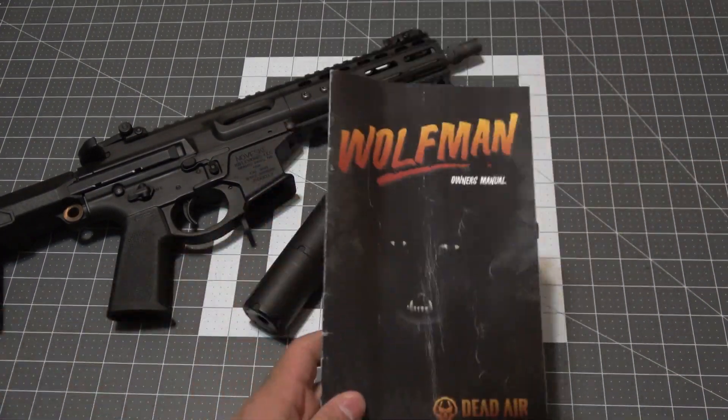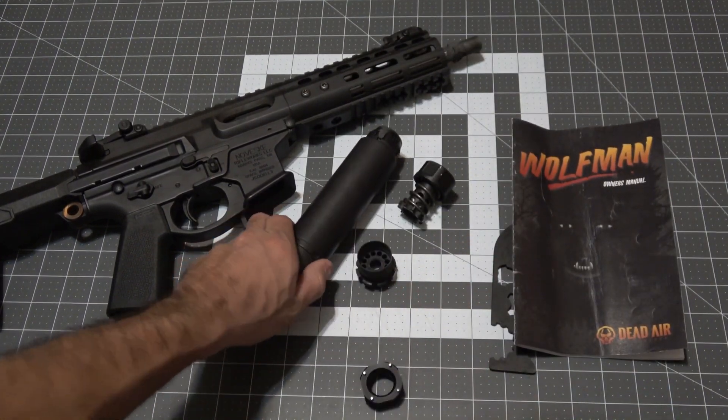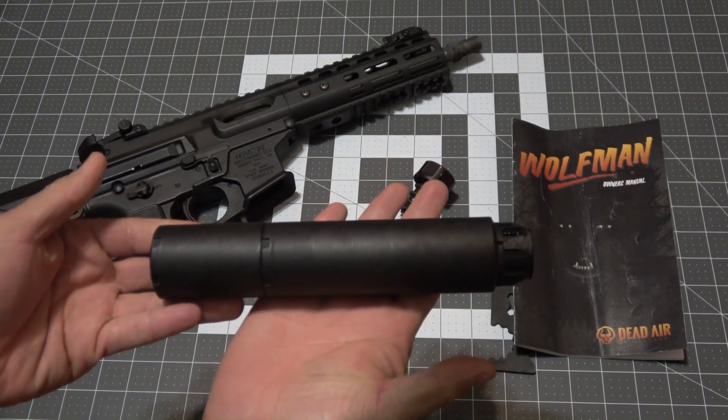The cover art for the manual looks awesome and I really like the classic Wolfman lurking in the shadows. Moving on to the silencer,